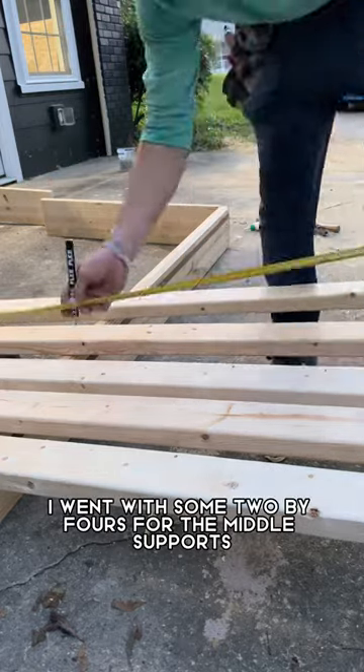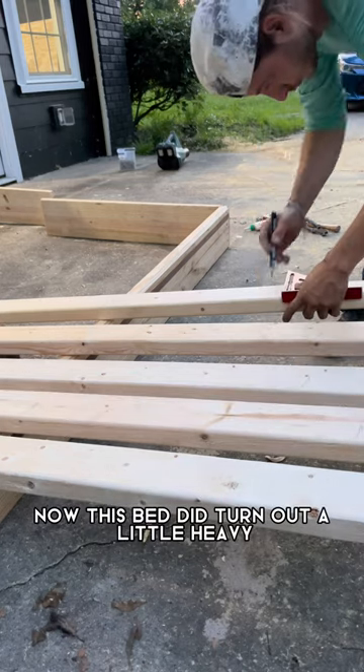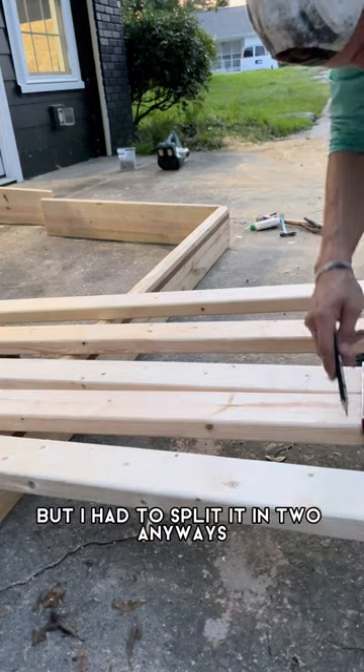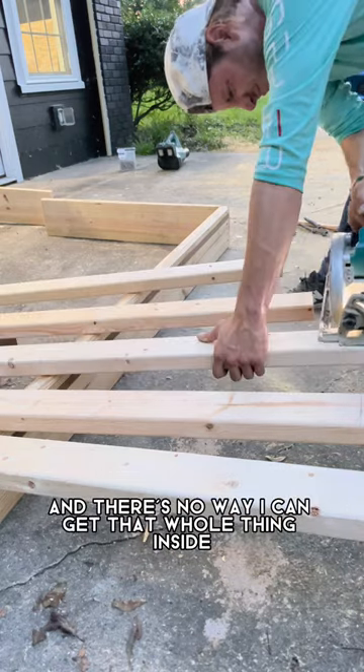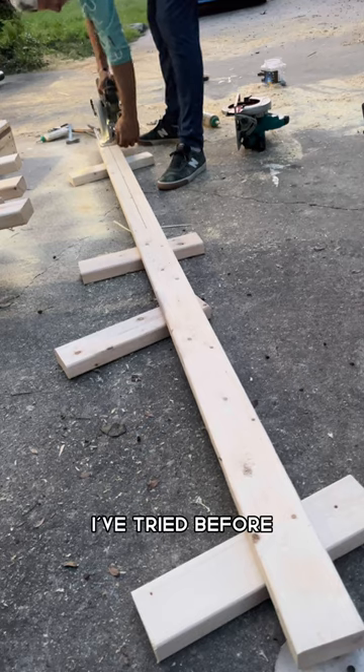I went with some 2x4s for the middle supports. Now this bed did turn out a little heavy, but I had to split it in two anyways because it's a king-sized mattress and there's no way I can get that whole thing inside any room — I've tried before.